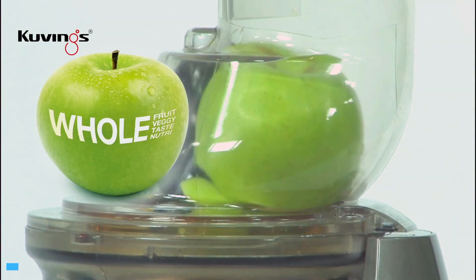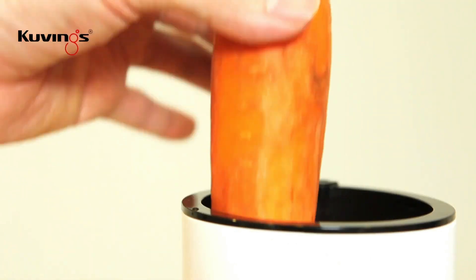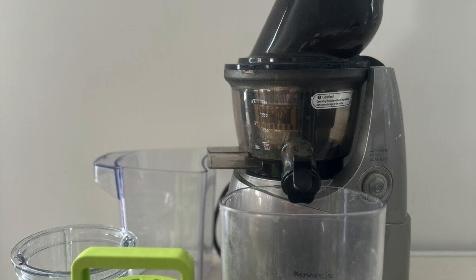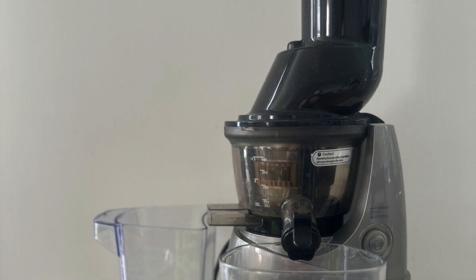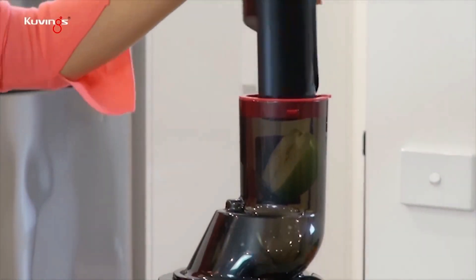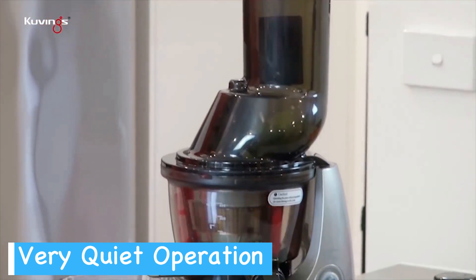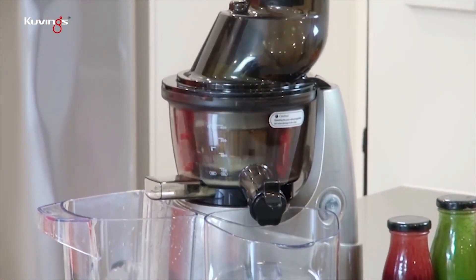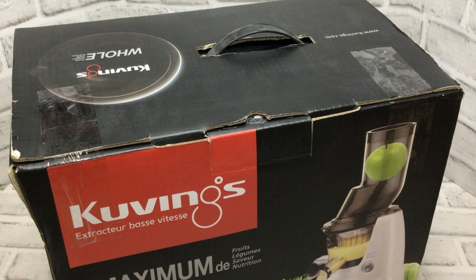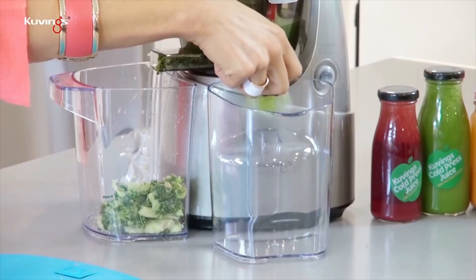The generous 3-inch feed chute is a real time-saver because this juicer welcomes whole fruits and vegetables with open arms. With the Kuvings Whole Slow Juicer on your kitchen counter, you can say goodbye to the hassle of pre-cutting and hello to more spontaneous juicing sessions. Your mornings will stay serene while you whip up fresh juice thanks to this juicer's hushed motor — it's the strong, silent type, efficiently going about its business without waking the entire house. Plus, the included sieve gives you control over pulp levels, so your juice is just how you like it.